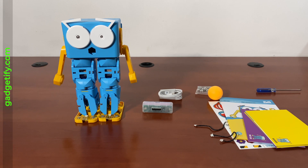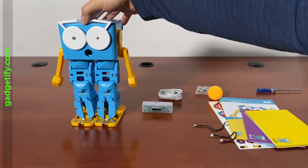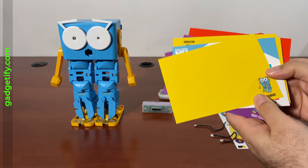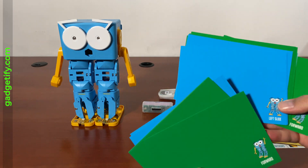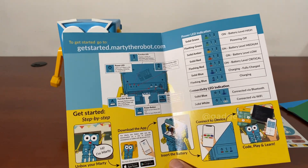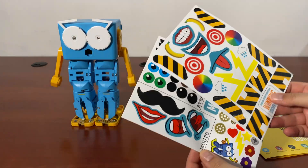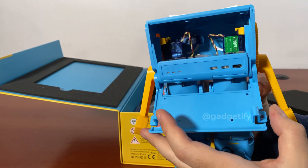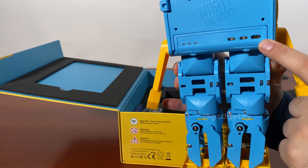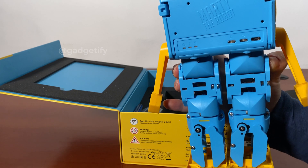So this is everything that you get in this package. You get Marty, which is a cute little robot. You get the battery, the cables, even a screwdriver, screws, a little ball, and the screen-free mode cards. You also get a quick start guide with instructions and a visual guide for the LED feedback. This is where you connect the battery and charge the robot through the USB-C interface, plus two buttons for turning on the robot and activating the screen-less mode.